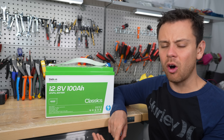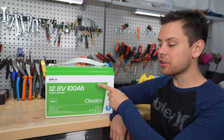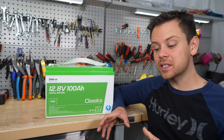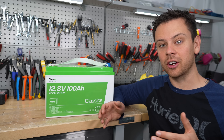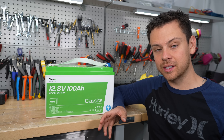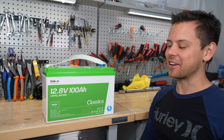Lithium also has less voltage sag and keeps a higher voltage even at lower states of charge. Even after it degrades to 80% capacity, you can still safely use it. A lead acid battery's performance goes down over time, internal resistance increases, and peak efficiency decreases — it becomes less efficient the older it gets.